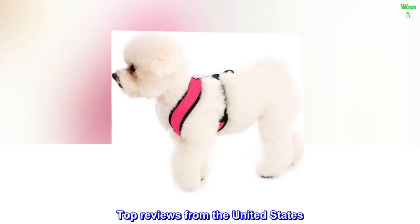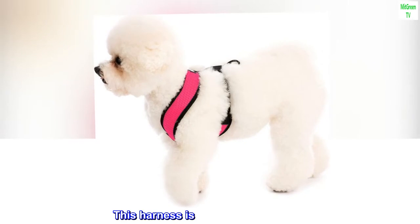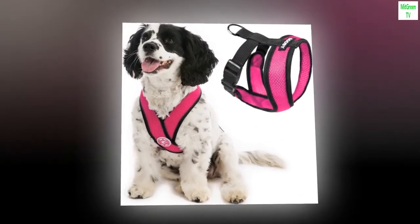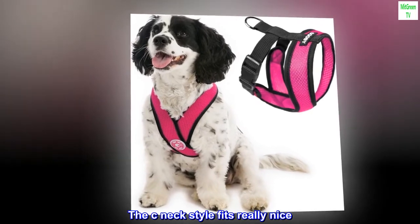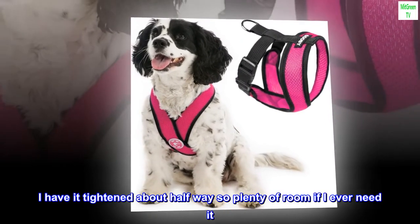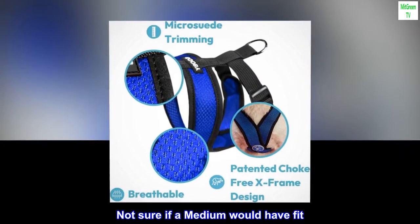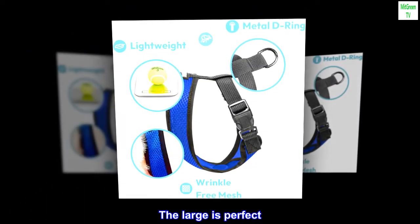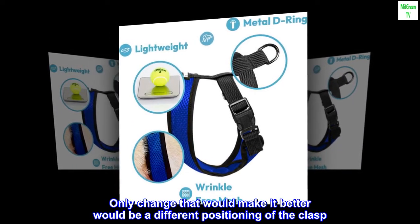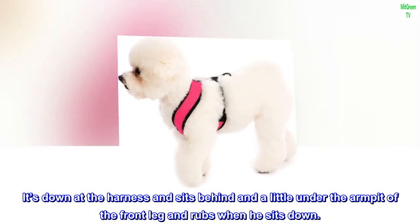Top reviews from the United States. Super lightweight and comfortable. This harness is really nice and small — not bulky like most of them. The C-neck style fits really nice. I ordered a large and I have a 19-pound Shih Tzu. I have it tightened about halfway, so plenty of room if I ever need it. Not sure if a medium would have fit — the large is perfect. The only change that would make it better would be a different positioning of the clasp. It sits behind and a little under the armpit of the front leg and rubs slightly when he sits down.